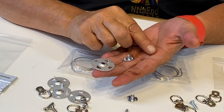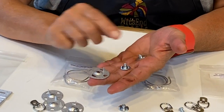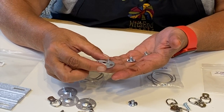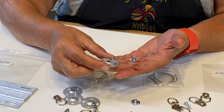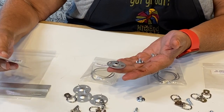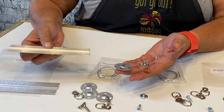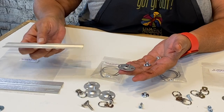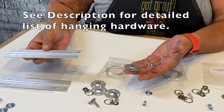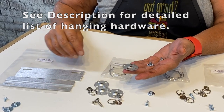I like to use these T-nuts on smaller size works, and then I'll move up to the weedy washers because they're a larger diameter if my work is larger and or heavier. All of these can be used in conjunction with the brackets, which are easy hanging brackets.